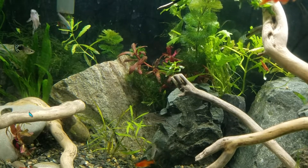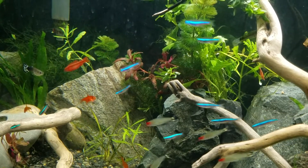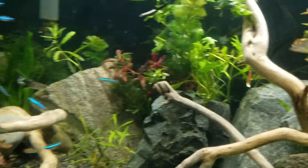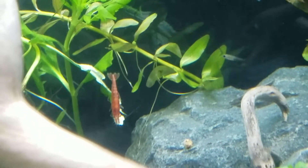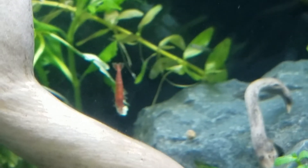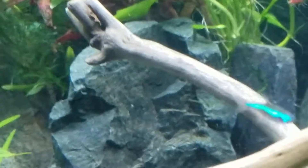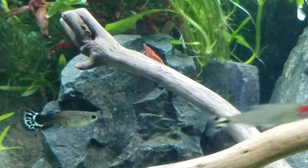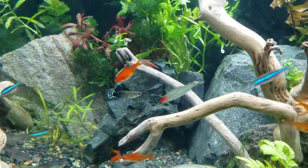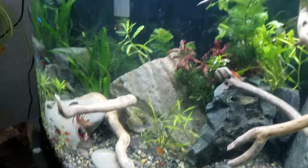Thanks for staying tuned, guys. If you have any questions, comments, or better ideas on how to treat ick and other issues, let me know. By the way, this shrimp in two weeks has grown double his size — he's over an inch long. That's pretty cool. He swims around the tank like the best of them with the fish. He's the size of full-grown female guppies.